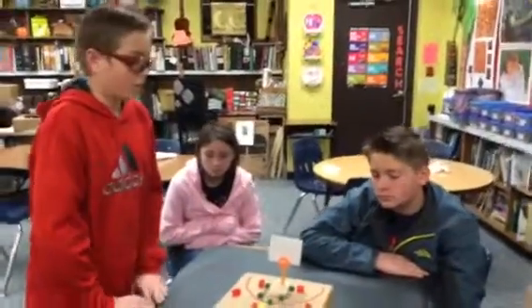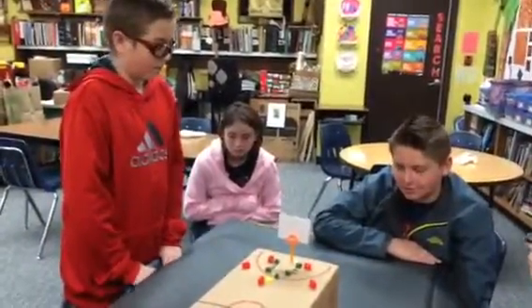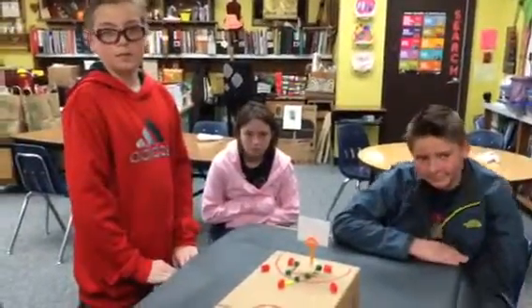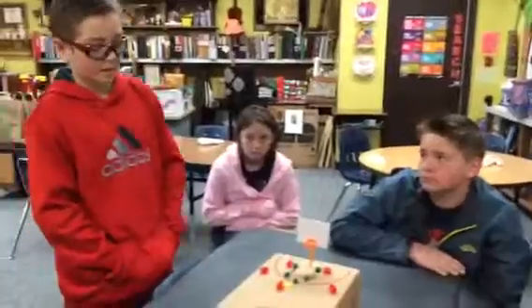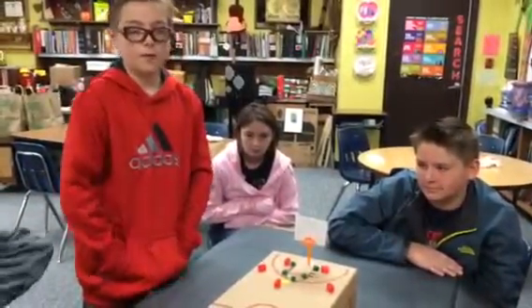Does anyone have questions? I'll ask the obvious questions that you didn't cover. How many players can you have on the court? Ten total — five on five.